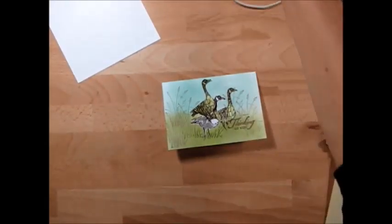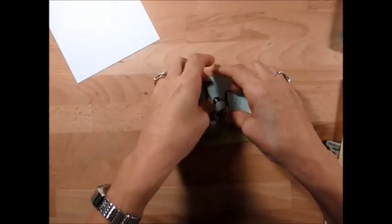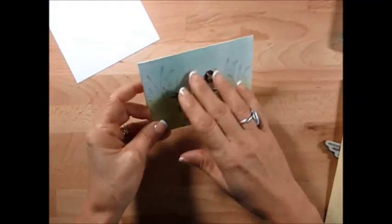Hello Stamper, welcome to Frenchie's video. I'm France Martin, independent demonstrator with Stamping Up, and today I'm going to show you a very quick card.